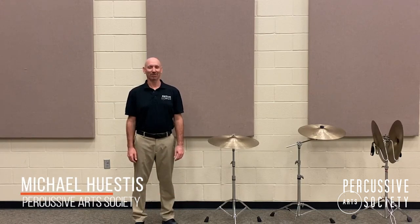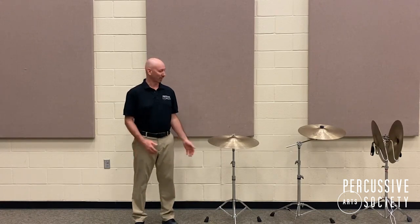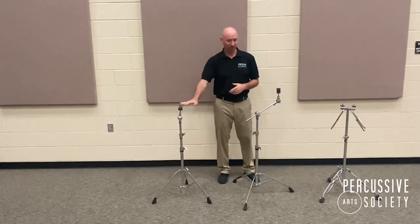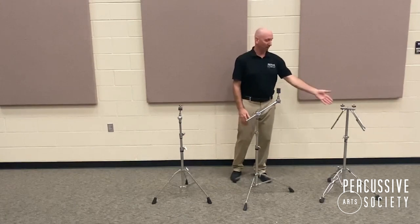Hello everyone, my name is Michael Hustis and welcome to the PAS Classroom. Today we're going to be talking about cymbal stands — specifically a straight stand, a boom stand, and a cymbal cradle.